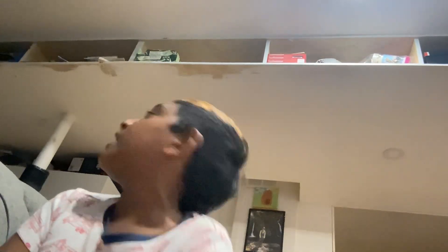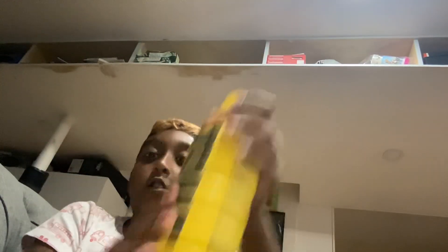But let me tell you, the one that tastes the best — a 10 out of 10 — is the Lemonade Prime. This is sick, it's so good. You guys should definitely buy it, but I don't think you're ever gonna find these — it's hard to find them.